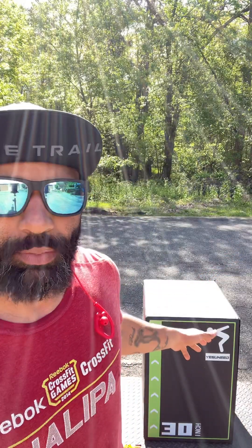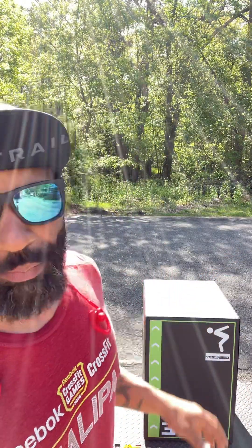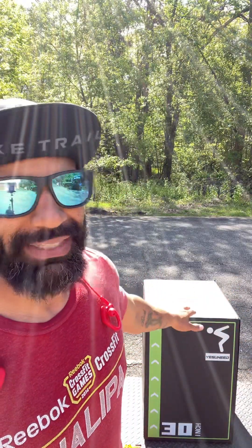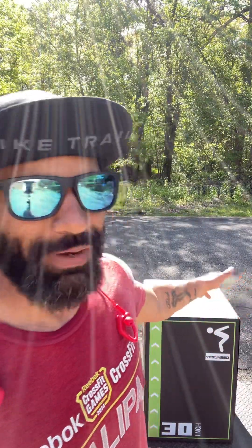You can use a high one for box jumps, or if you're not that advanced, you can lower it down and do box jumps. You can do step-ups on the box. There are so many different exercises you can do with a plyo box. You don't have to get this exact one or anything even like this — just something sturdy that you can step up onto. I used to use a folding chair to do my step-ups on until I got this one, about five or six months ago.